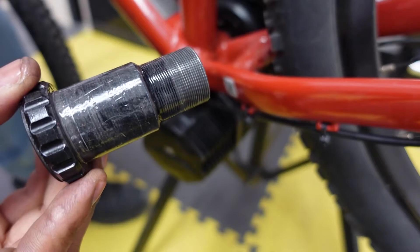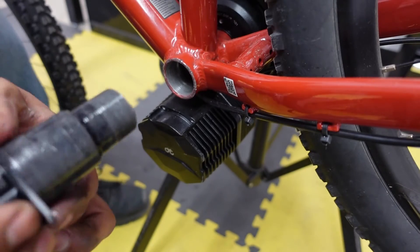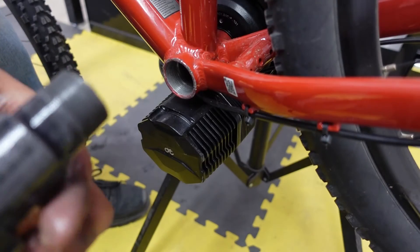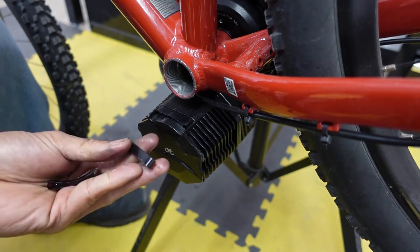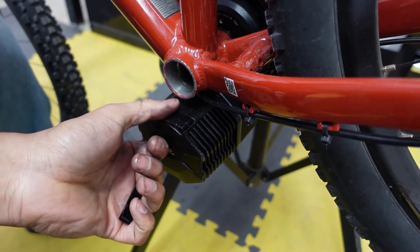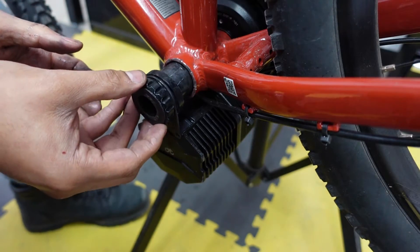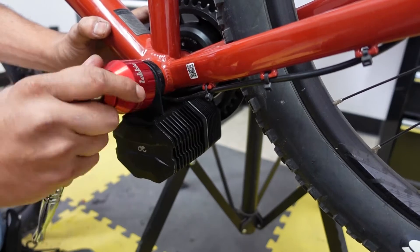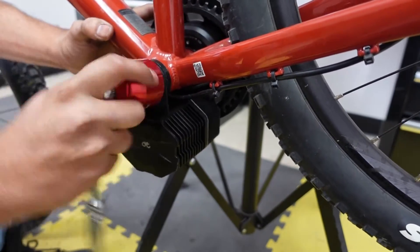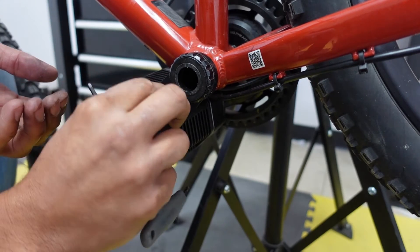The next step is to install the non-drive side bottom bracket cup — make sure it's nice and greased up. Then install the mounting plate first, and after that put on the 7 millimeter spacer. The kit comes with three additional spacers, which would be used if you have a wider bottom bracket between 86 and 120 millimeters, but since this one is 73 you won't need those. Once the threads are engaged, tighten it all the way using a Leki 1644 socket — I'll put the link for this tool in the description. Then use the two spacers and two bolts that come with the kit to tighten the mounting bracket to the motor, using the 3 millimeter hex.